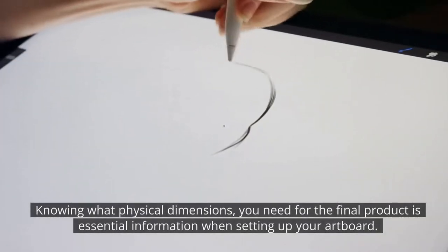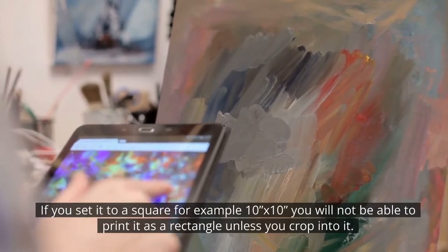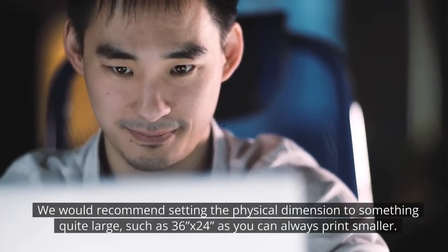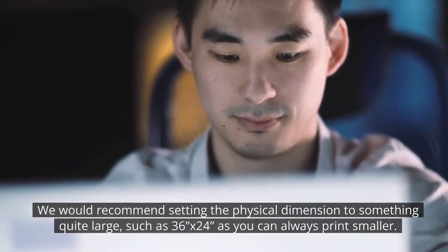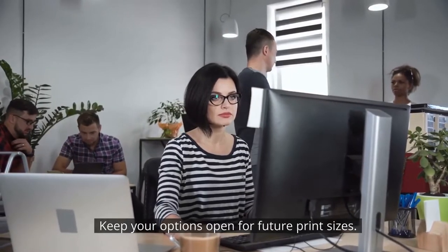Knowing what physical dimensions you need for the final product is essential information when setting up your artboard. If you set it to a square, for example 10 by 10 inch, you will not be able to print it as a rectangle unless you crop into it. We would recommend setting the physical dimension to something quite large, such as 36 by 24 inch, as you can always print smaller. Keep your options open for future print sizes.